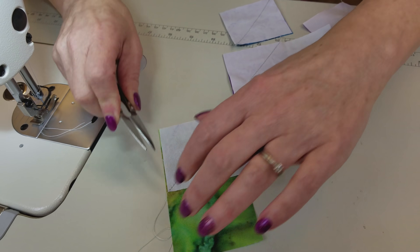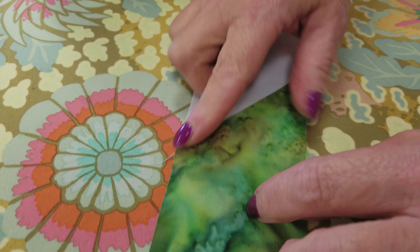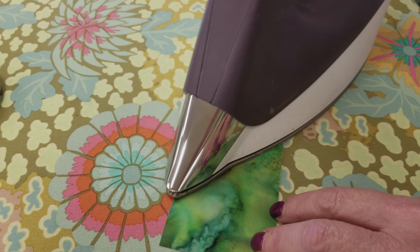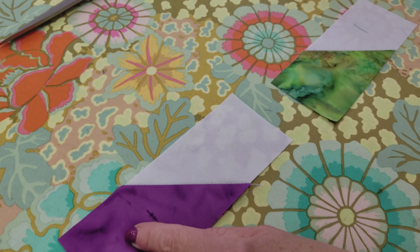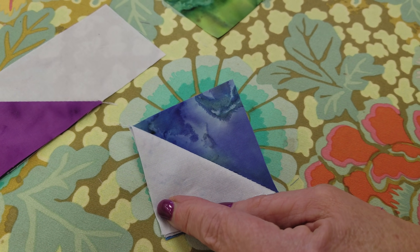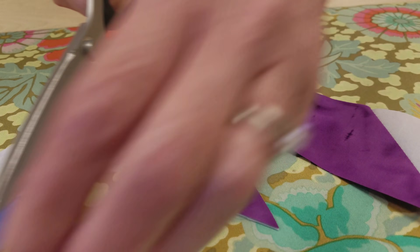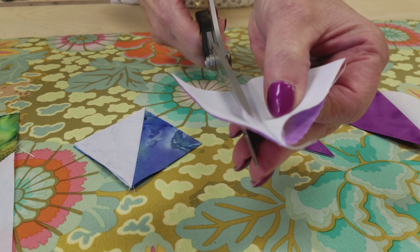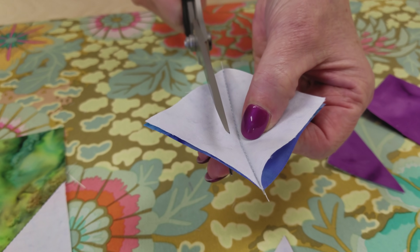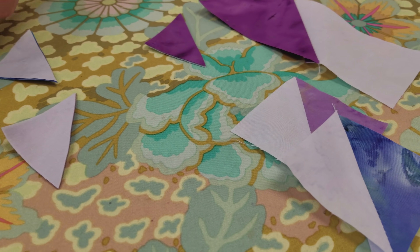Now we're going to take these all over to the ironing board and press them flat. Open this up — you can see that everything lines up right on top of itself — and press it. Then we're going to trim away the bottom two layers. To trim off the excess I like to use scissors because I can pick these all up and do it by hand without having to pick up and put down the cutting blade repeatedly. I'm just trimming off the excess so we have a quarter inch seam allowance. If this is not cut perfectly straight it doesn't matter because they're sewn perfectly straight — this is just a quicker method.